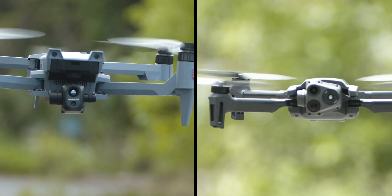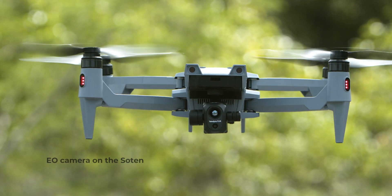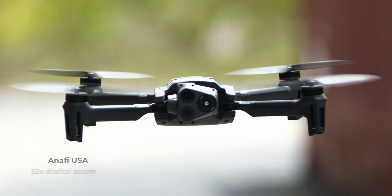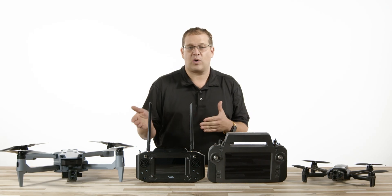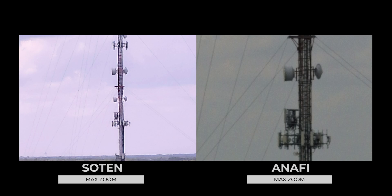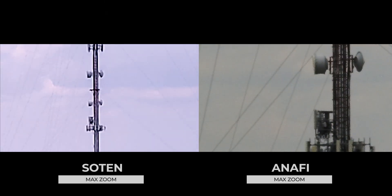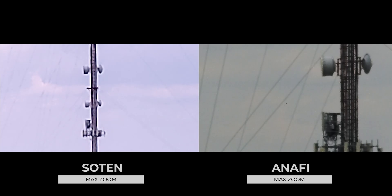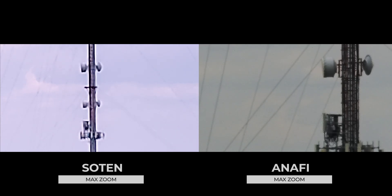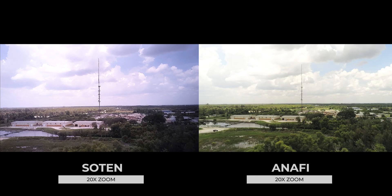As you can see in this side-by-side image, the FLIR Boson is on the right and the Hadron on the left. Looking at the EO camera on the Soten, we have 20x digital zoom compared to 32x digital zoom on the Anafi USA. But when you compare these images side-by-side zoomed in on the same tower, the Soten appears to have a much clearer image due to the higher resolution. At the same altitude at max zoom, the Parrot can go in a little further, but let's pull them both back to the same 20x zoom and see which one you'd prefer.